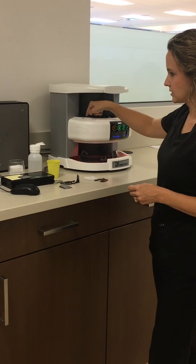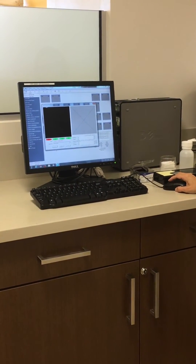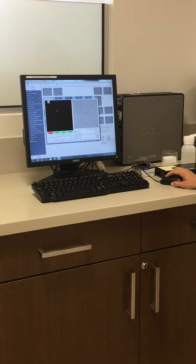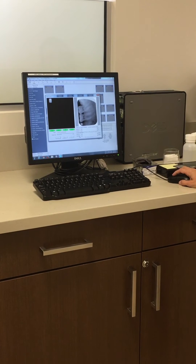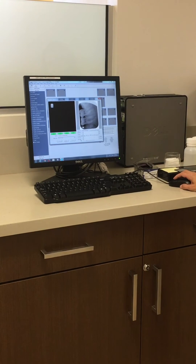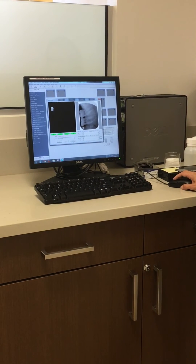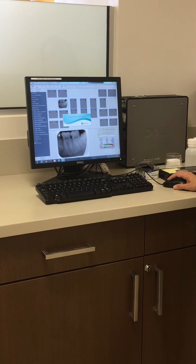The ScanX is ready. Scan in the retake plate. You can see the image coming down into the preview box. It takes just a few seconds and it needs to reach a certain point before it allows you to click Finish. Once finished, the retake image is in its own template.